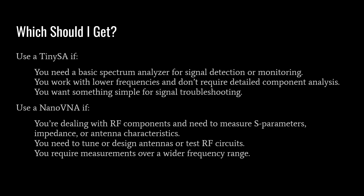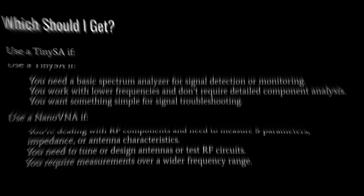The big question is: what should I get? The short answer is both — they're very handy and complement your amateur radio ham shack well. Use the TinySA if you need a basic spectrum analyzer for signal detection or monitoring, work with lower frequencies, and want something simple for troubleshooting. Use the Nano VNA if you're dealing with RF components and need to measure S-parameters, impedance, or antenna characteristics, need to tune or design antennas, or require measurements over a wider frequency range.